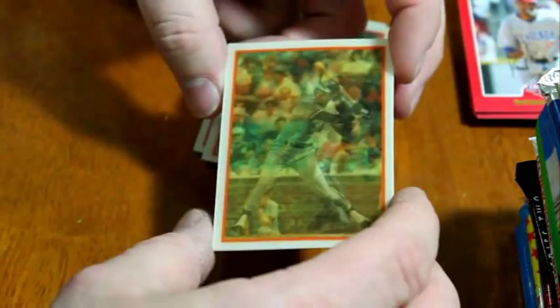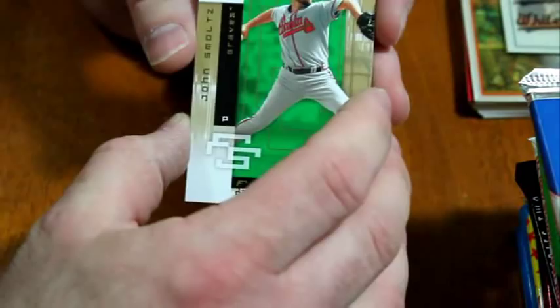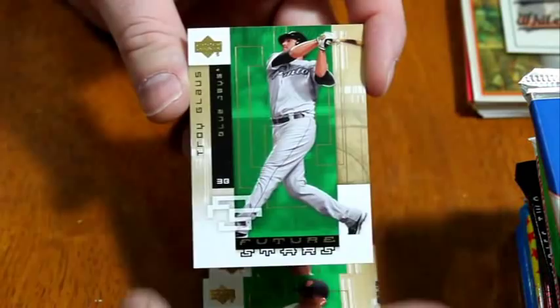This video is going to be long, but it's fun — if you guys don't like to have fun, please don't watch. This is the 2007 Future Stars by Upper Deck — exclusive Dice-K autograph cards, I doubt that'll be in here. Four cards: John Smoltz, Scott Kazmir, Matt Cain, Troy Gloss. A whopping four cards — that's more like today's cards.